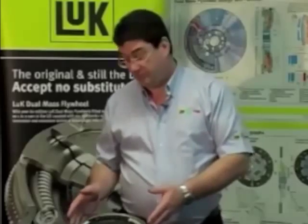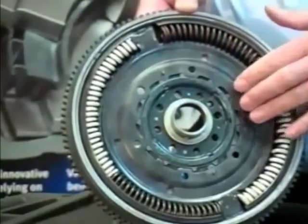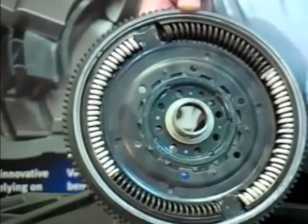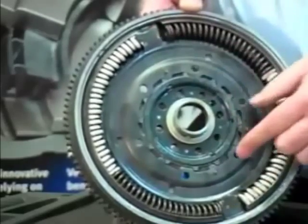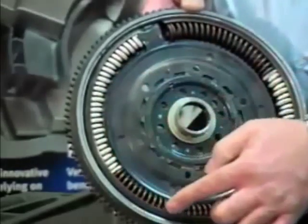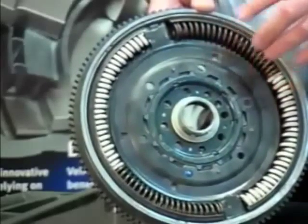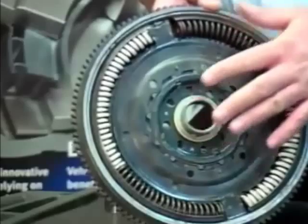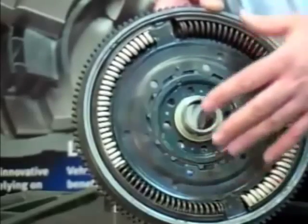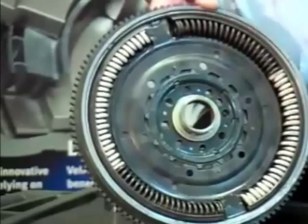We have some components inside the flywheel we need to look at. Inside the primary mass we have what we call a drive plate. That is riveted to the secondary mass, which is attached to the clutch and the gearbox, and on it we have two big ears. Those sit between, in this case, four big arc springs. The arc springs actually absorb an awful lot of vibration between the primary and the secondary mass. They've essentially replaced the clutch driven plate damper springs that you'd have in a conventional clutch plate.